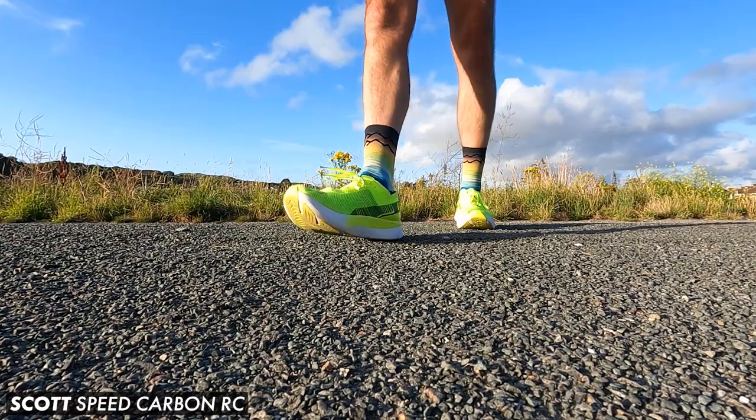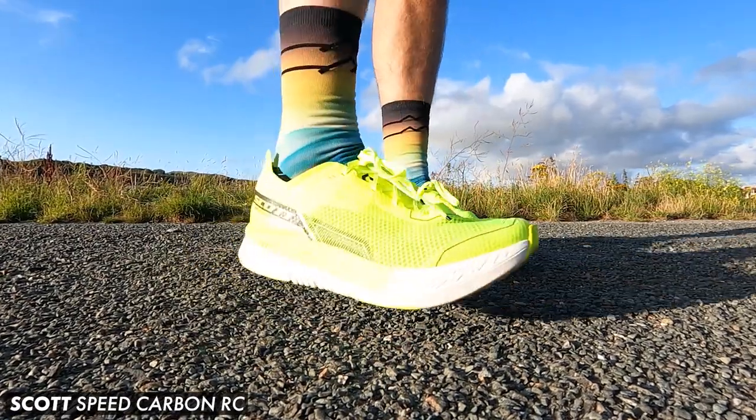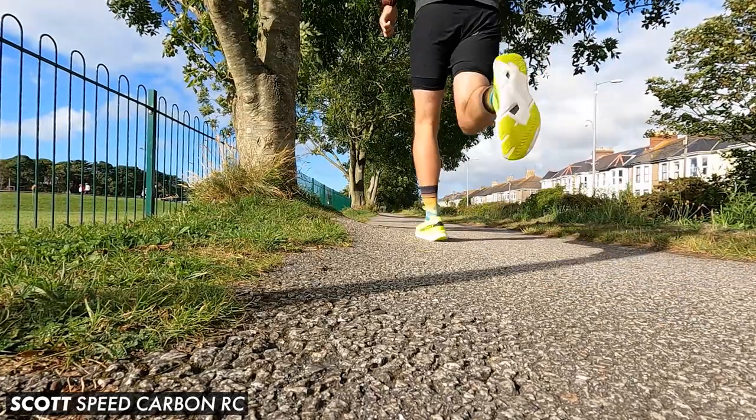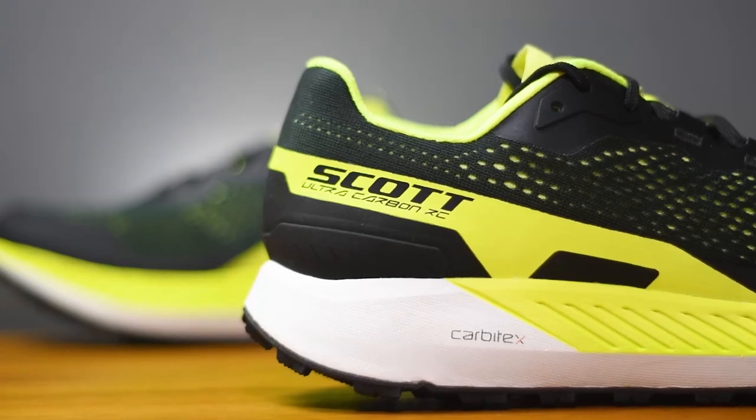It's been a while since we featured any running shoes from the Scott brand. The last time they were on the channel was when we took our first impressions look at their first ever carbon plated road shoe, the Speed Carbon RC. Today Scott are back on the channel and we are taking a look at their first ever carbon plated trail running shoe, the Ultra Carbon RC.